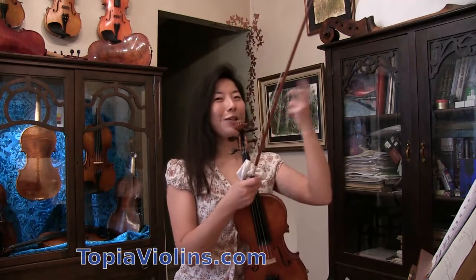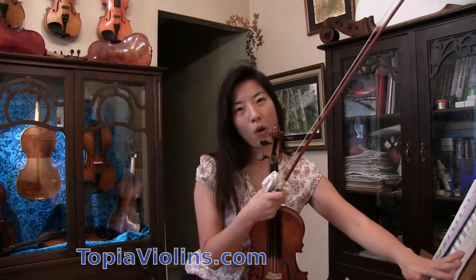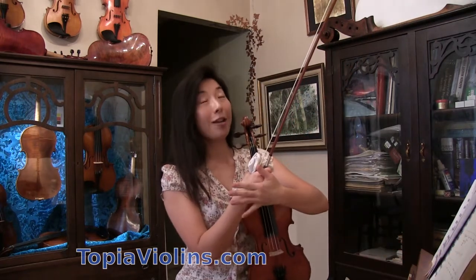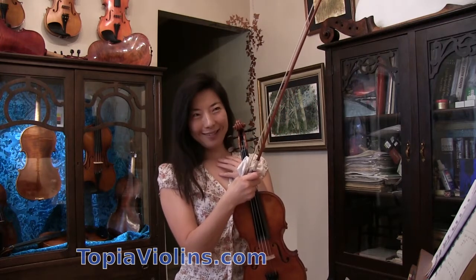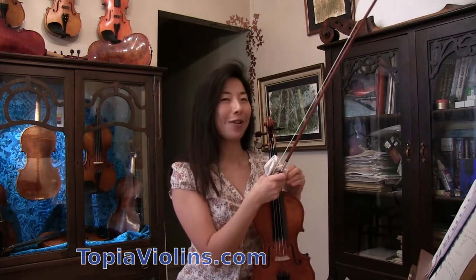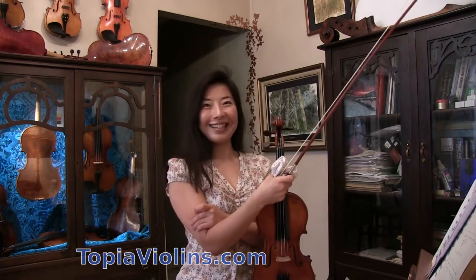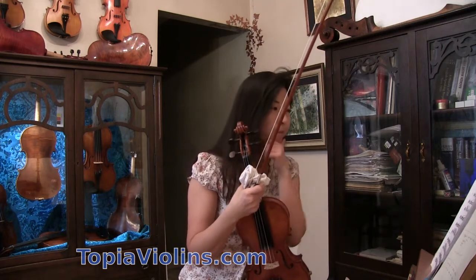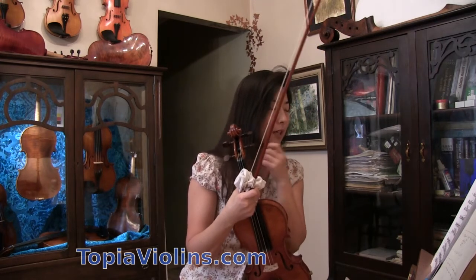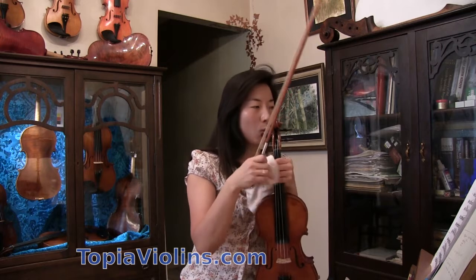First, of course, you have to clean your left hand intonation well. But since the questions were concentrated on your right hand, I'm going to answer that one more focused on that. By the way, thank you very much for your questions, nice comments, and donations. So about bow speed and weight.